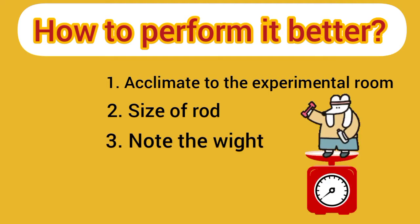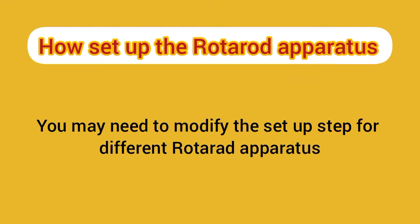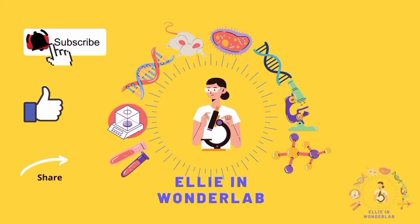Don't forget to take note of mouse weight. Now let's see how to set up the rotarod apparatus — this step may differ depending on your rotarod, but the rest is the same. In our lab we use the Ugo Basile rotarod with catalogue number 47600. Let's get started.